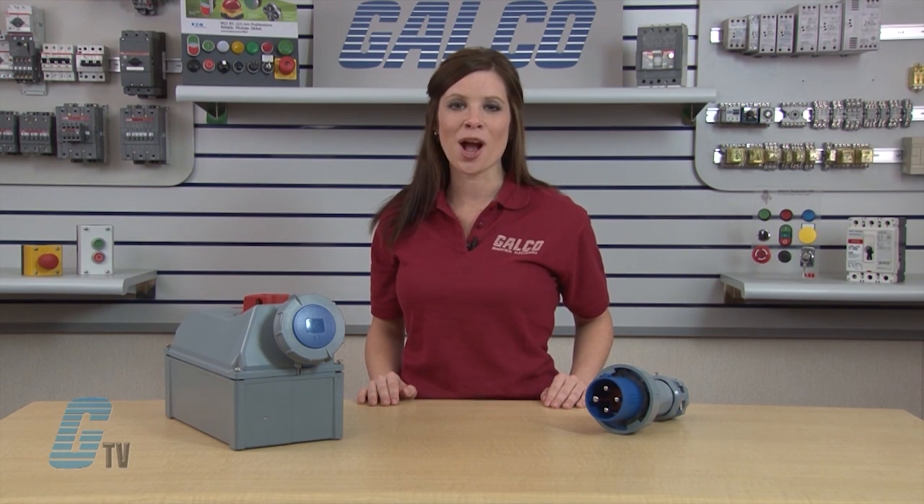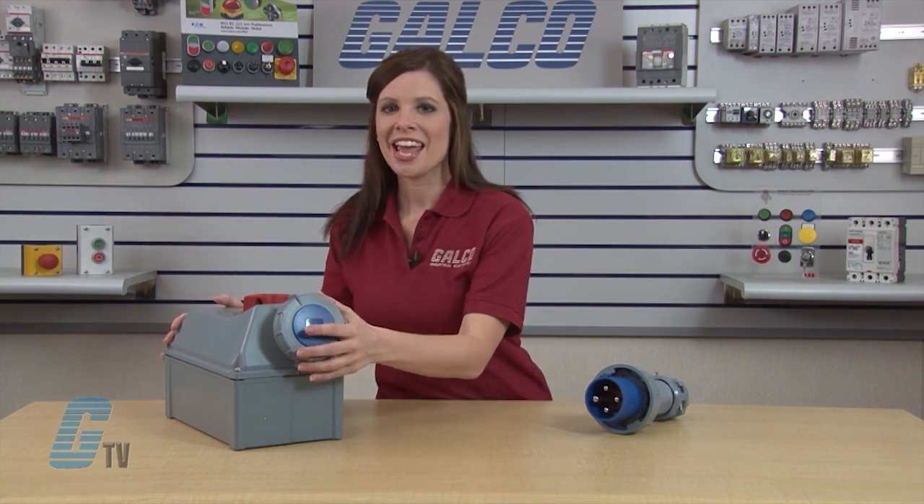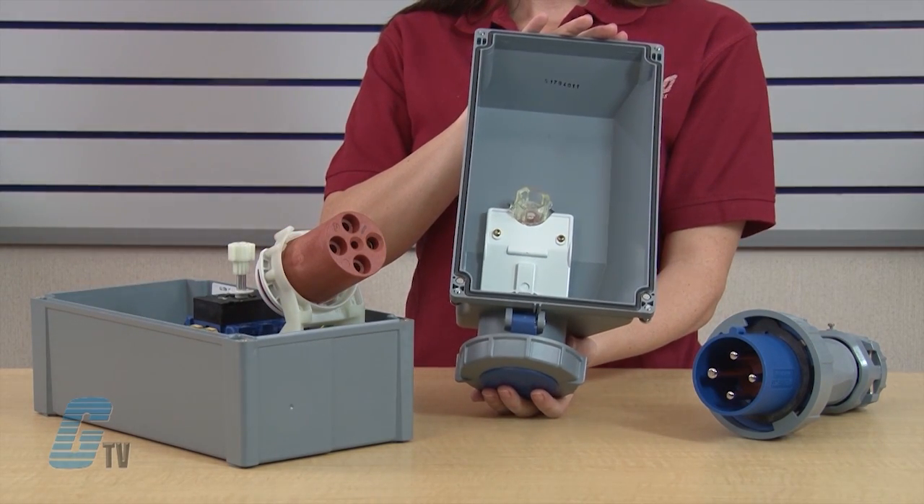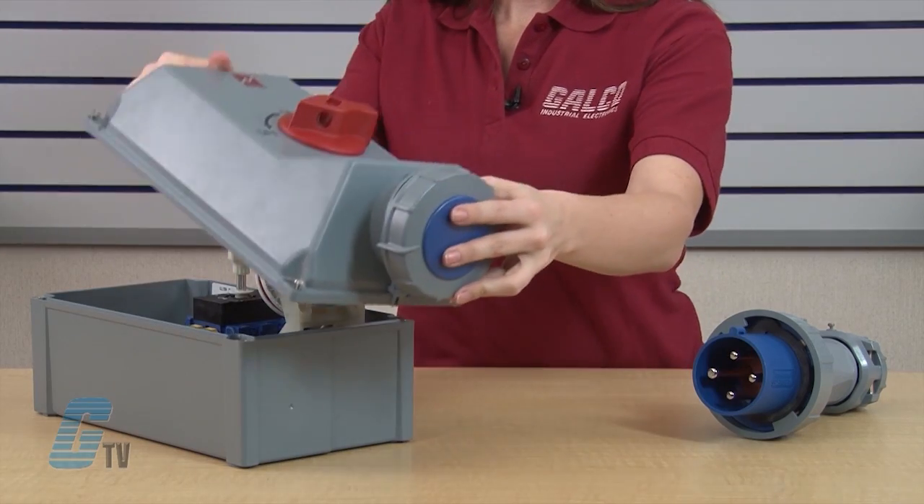The NEMA 12 and 4X Balox enclosure is chemical resistant and impact modified, which gives it a resistance to harsh environments. It features poured-in-place gasketing and molded conduit drill points in the top, bottom, and rear wall.